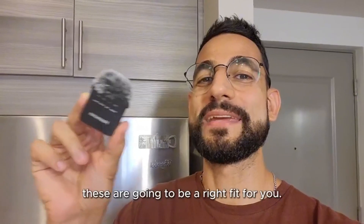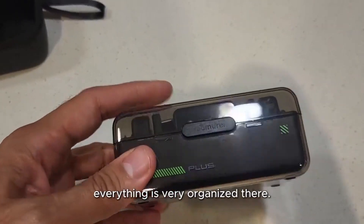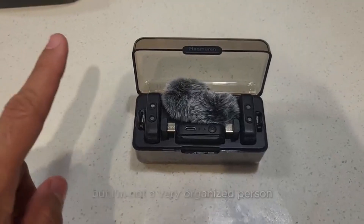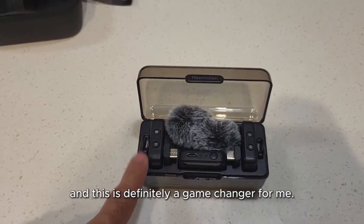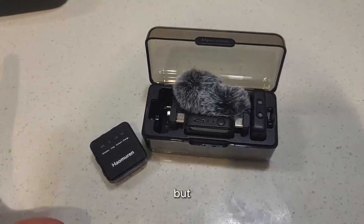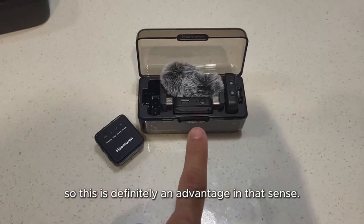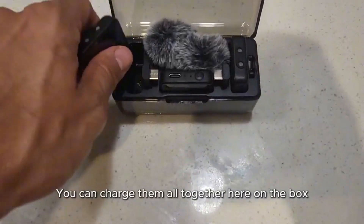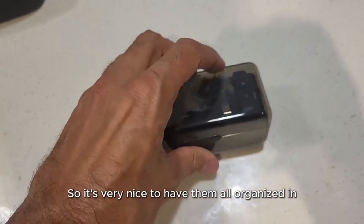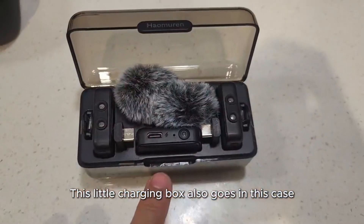The first thing I like is how it comes — everything is very organized. You are never going to lose them. I'm not a very organized person and this is definitely a game-changer for me. I have another brand of microphones like this, a very popular brand, which is great, but the problem is that you have to charge them separately. They don't come in a nice case like this. You can charge them all together here on the box because this is a charging station.